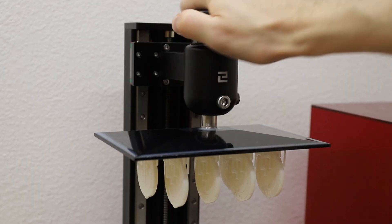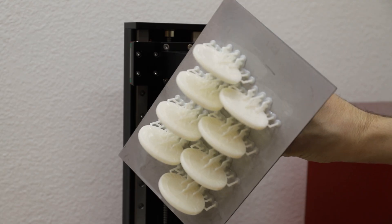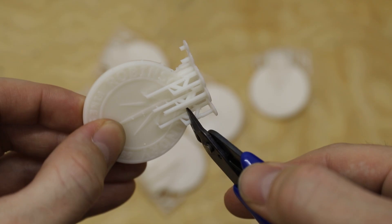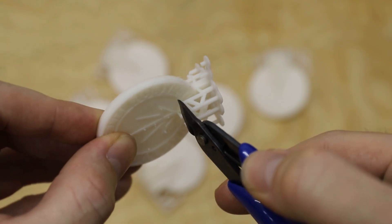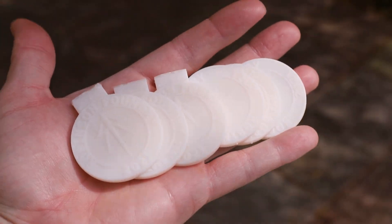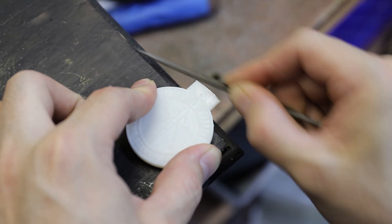When the models were done printing, I removed them from the build plate, washed off the excess resin in some isopropyl alcohol, and then clipped off the supports. I fully cured the resin in direct sunlight for a few minutes and then cleaned them up with a file and some sandpaper.